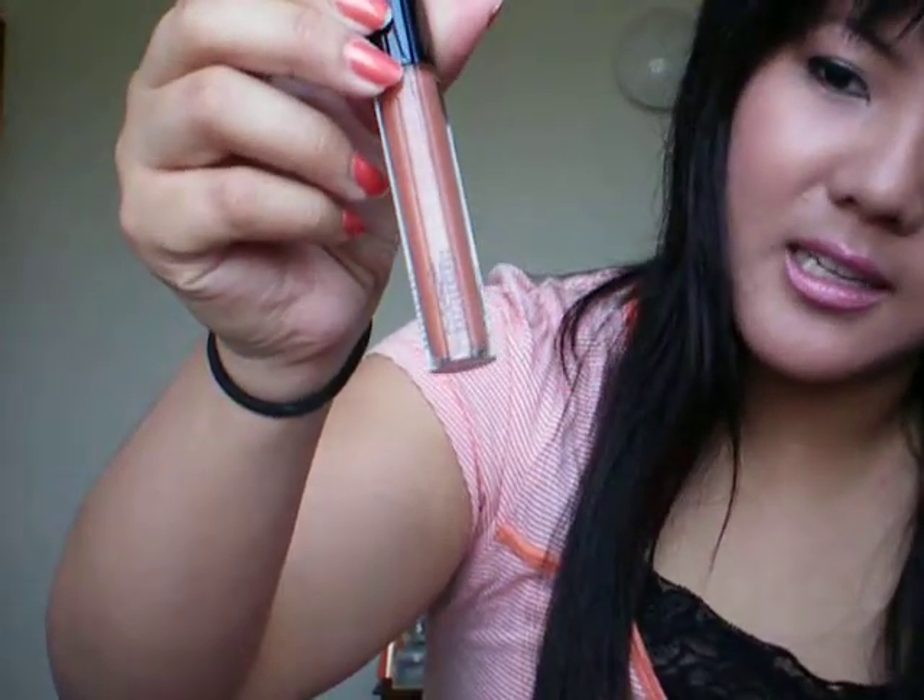My next favorite is Girl's Delight. This is to die for because — okay, so I have Shy Girl here. You see the color? It's a lipstick. It's a very pretty, more brownish-pinkish nude color that suits me a little bit more. And Girl's Delight with this is just gorgeous, so pretty. It just goes beautifully — perfect for a smoky look. That is my Girl's Delight.